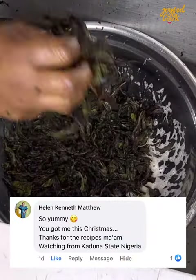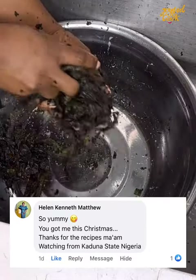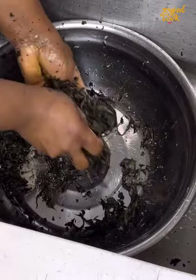Today's special hug is for Helen Kennett watching from Nigeria. I'm glad you love the recipes. Please let me know where you're watching from so I can send you a hug in my next video.